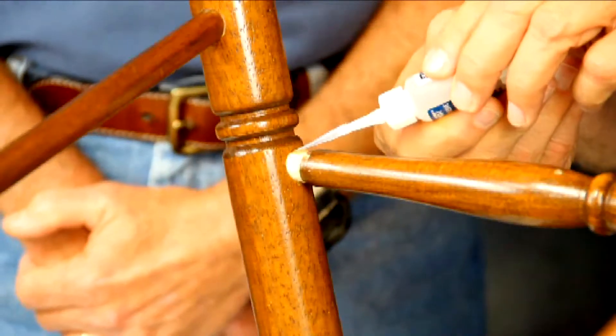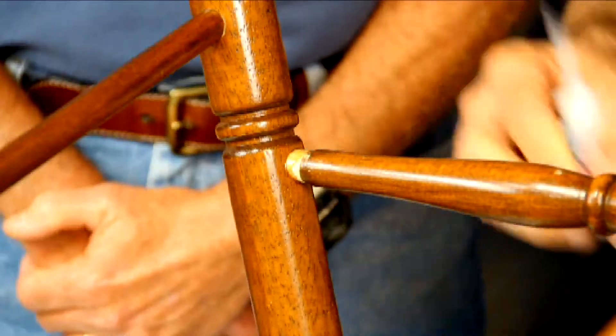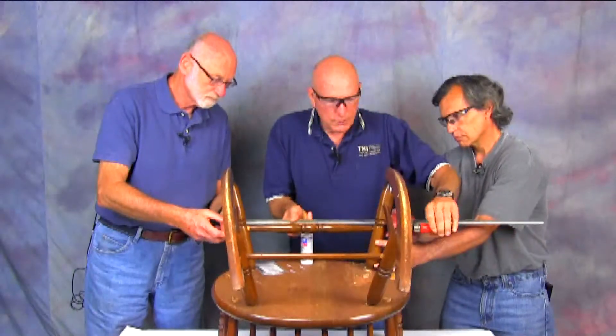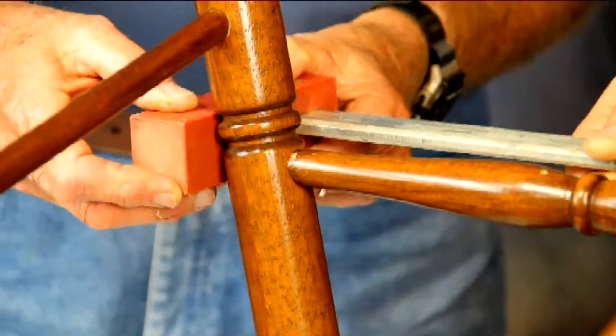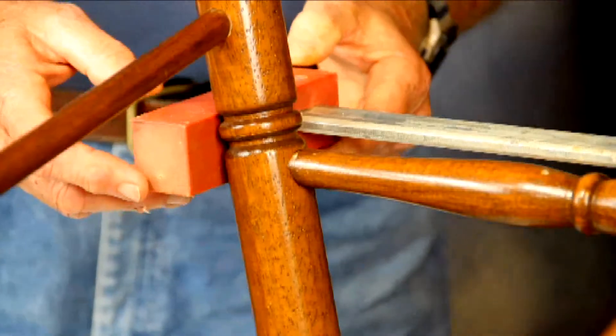We'll put some glue on here and get it so that it spreads around there, and then we'll just put this clamp on. When we pull this together, it takes very little time and that's going to set up in there. The clamp will stay on.